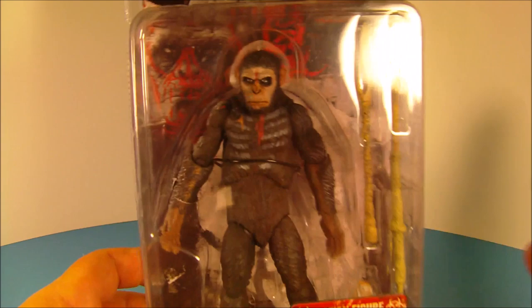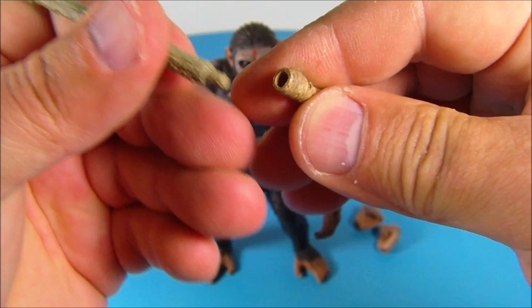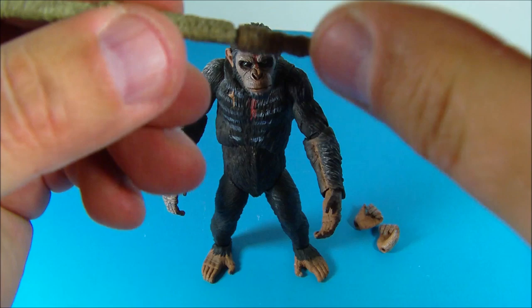Here's Caesar out of his packaging and I gotta say looking quite nice. So you get a couple of extra hands here and you get the spear which comes in two pieces and you have to put together. Mine doesn't go all the way in, so I'm probably going to have to carve that down a little bit — it is notched so there is a little notch in there and it does slide into a little groove. I think it's probably just a little too much paint apps on there. But it looks really nice.